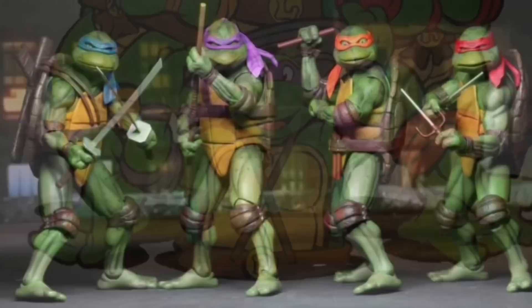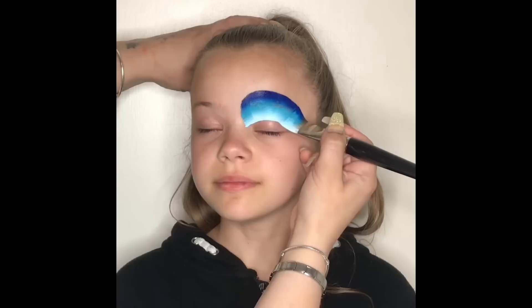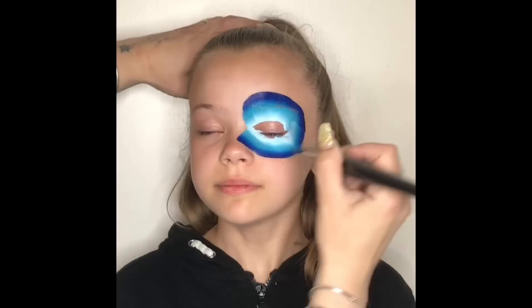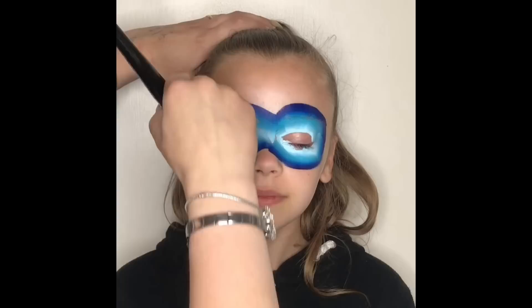A quick massive thank you to Holly for being my model again today. Okay so let's get started. I start off by loading my one stroke flat brush from the face painting shop, and I load it up with a funstroke from Global called Iceland — it's white, baby blue, and dark blue — and I start by doing a mask shape around the eyes.